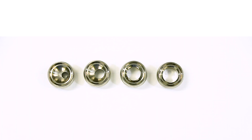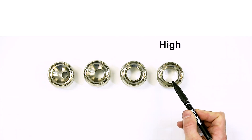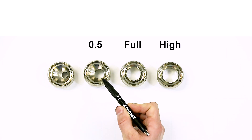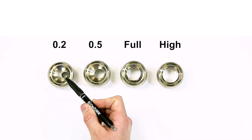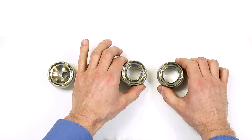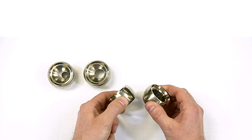DeZurek offers four seat trim sizes — high, full, 0.5, and 0.2 — on the rotary control valve that are easily changed in the field. The seats offer different flow capacity ranges to accommodate changing plant capacity needs.